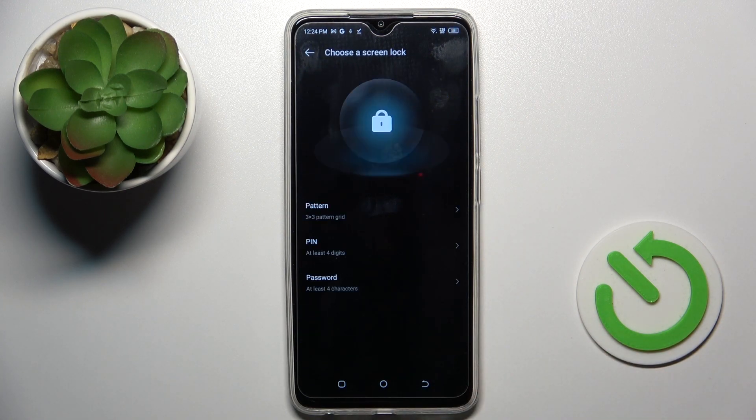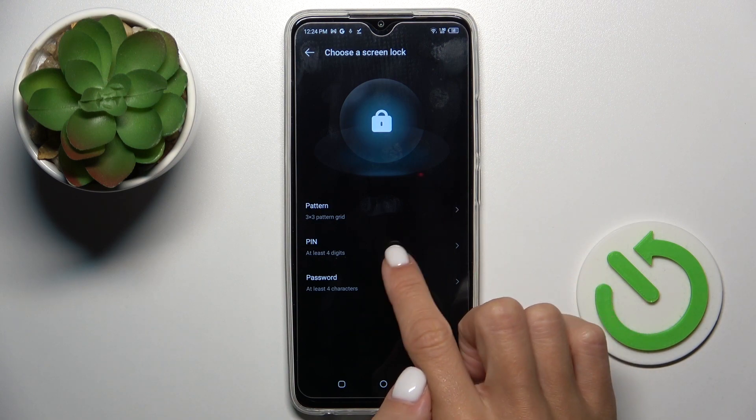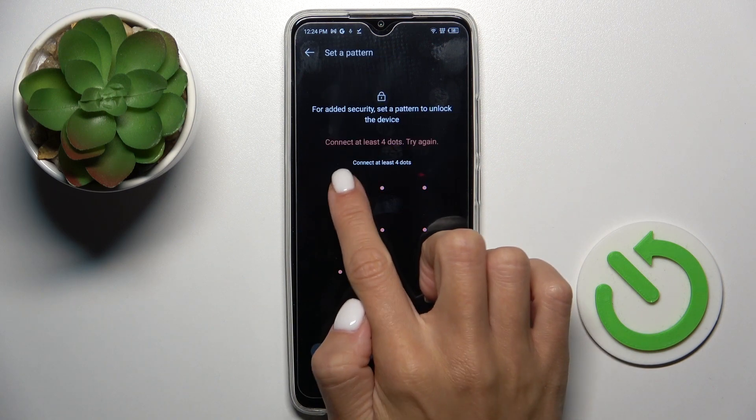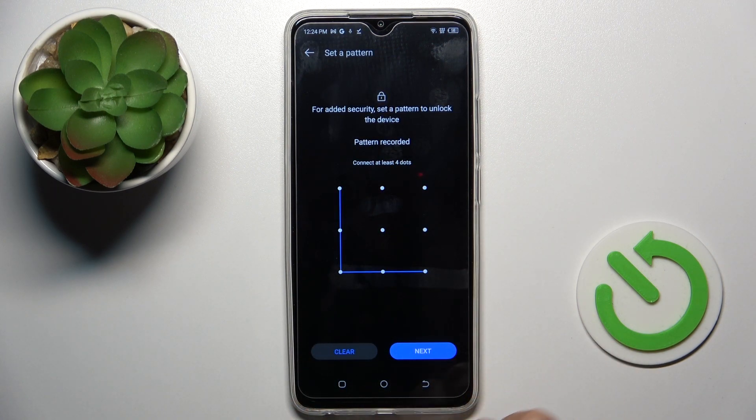Tap on set screen lock — it can be pattern, pin code, or password. Let me choose pattern. Then re-enter it just to confirm.